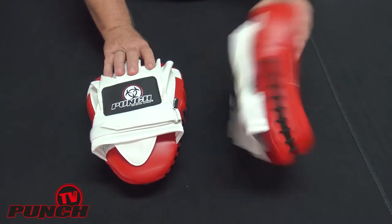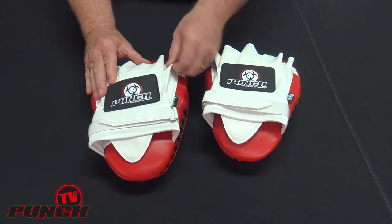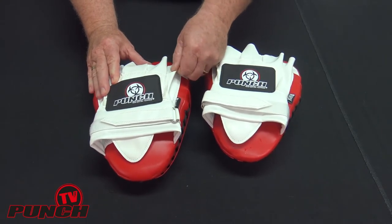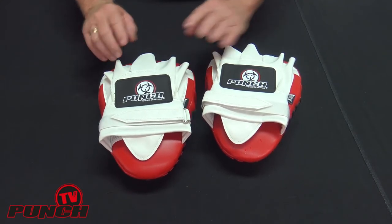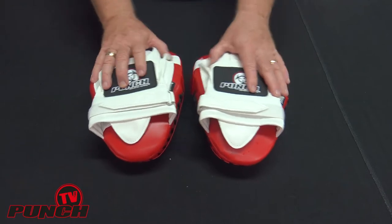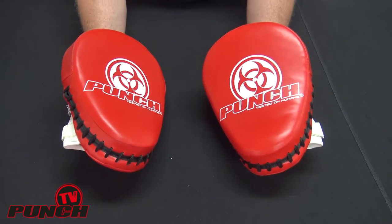So I'll explain the differences. First of all, the material — we've gone to an Enduro 25, which is a lot lighter material than the commercial grade Lifetime Warranty Punch-Tex material. But it's adequate for normal day-to-day training; if you're training once or twice a week, these are fine.